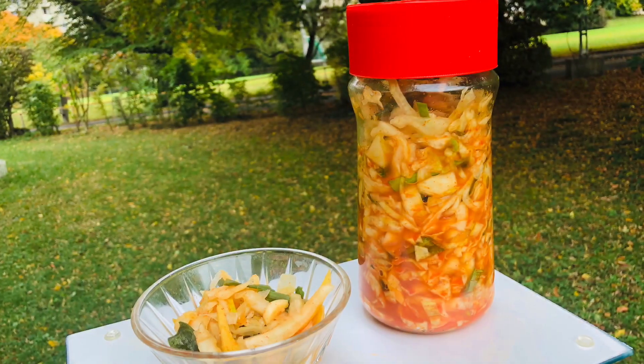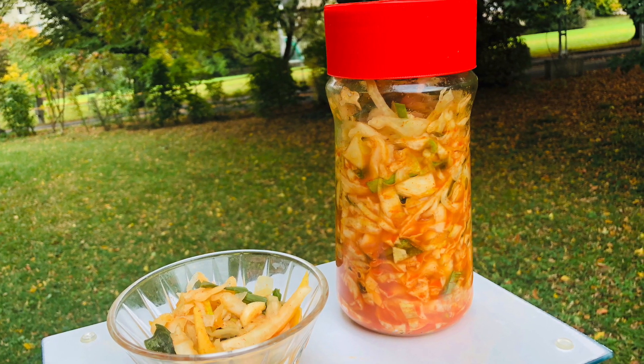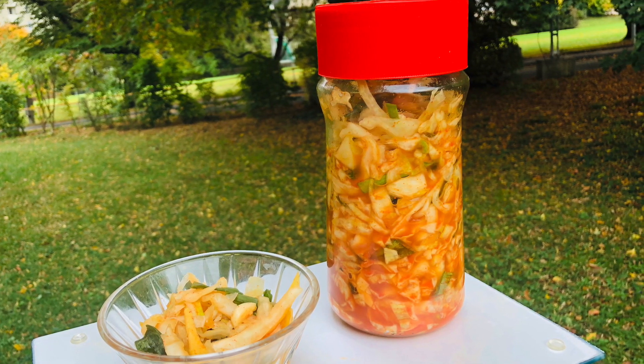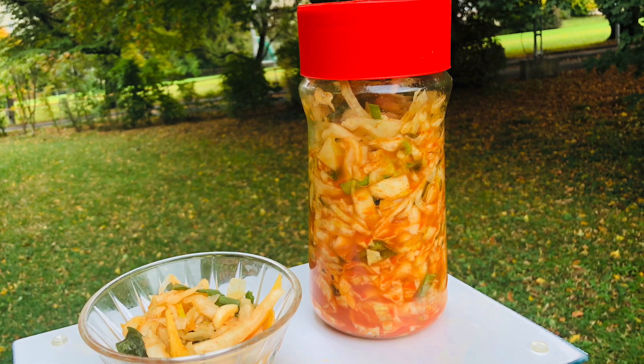Store the kimchi in the refrigerator and use within 15 to 20 days. Enjoy the kimchi as a side dish with keto food. If you like my video, please like, share, and subscribe. Thanks for watching!